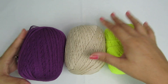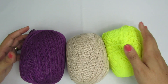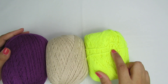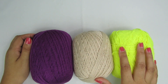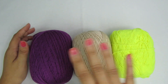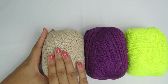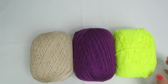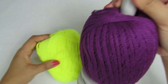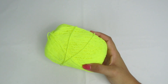Aqui, pessoal, eu vou usar essas três cores. Eu peguei a linha Anne, porque eu queria fazer a amostrinha com uma linha mais grossinha, e peguei o que eu já tinha aberto. Essas duas aqui são a Anne e essa é a neon da Círculo. Eu vou fazer a minha amostra com essas cores porque vou desmanchar. Se eu fizesse com aquela linha de dois fios, daria o maior trabalho pra desmanchar depois. As cores são um roxo/violeta, um bege e um verde neon.